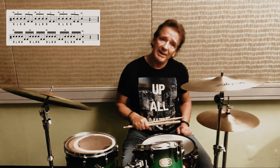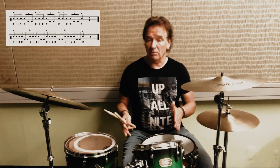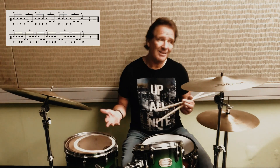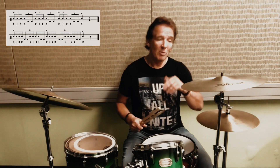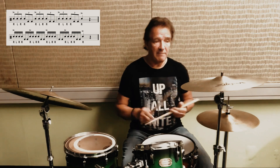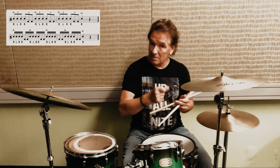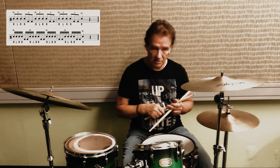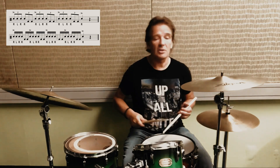Now we're going to play it as a binary pattern — specifically as 32nd notes. Of course you can play it as 16th notes, and it's really relative to the tempo and the situation. But we're just going to play it from a funk groove as 32nd notes. I'm going to play one bar of the groove, then one bar as 32nd notes. That'll sound like this.